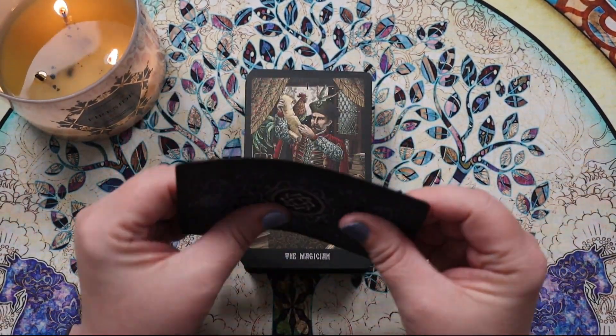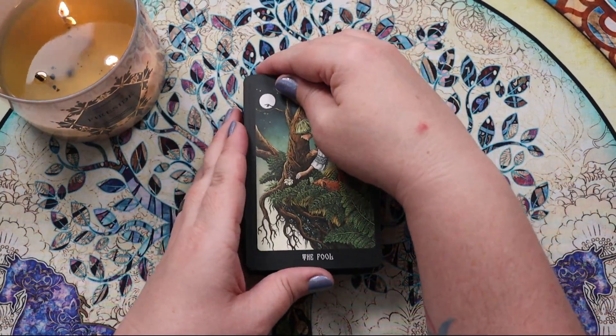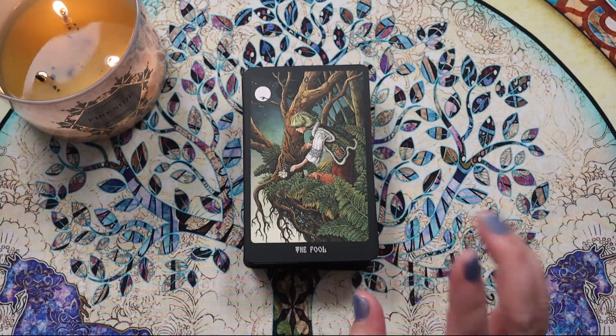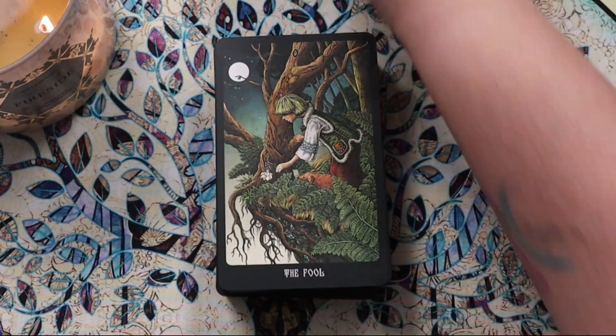The cardstock itself feels very flexible and like it's going to shuffle really nicely — we'll do a shuffle test at the end. For now I just want to take these images at face value and see how they'd work for reading based on the imagery alone, without overthinking the origin of the stories.